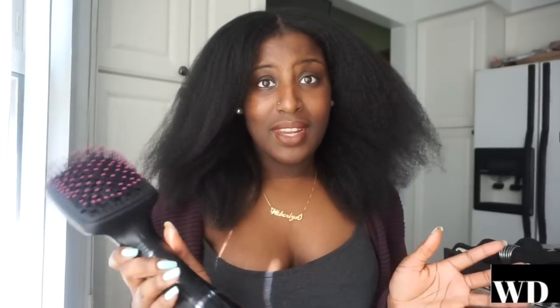Starting with cons: the loudness isn't really a con since all blow dryers are loud — I just wanted to show you. The main con for this dryer is that it gets really, really hot up on the barrel area. My thumb is always guiding the brush right there, and it gets extremely hot — my thumb gets very irritated. That's really the only con.